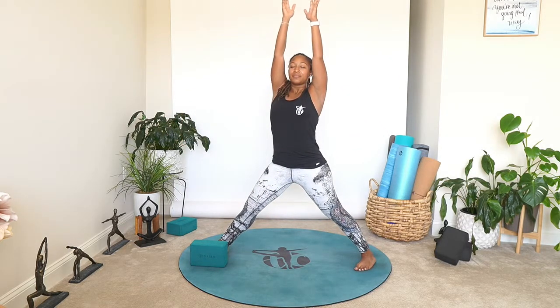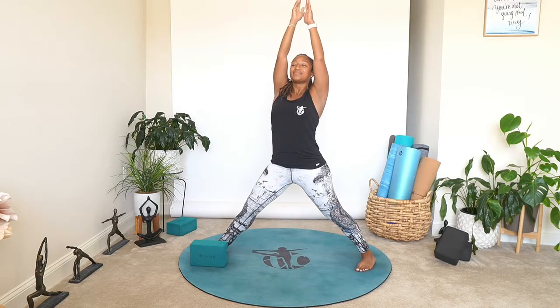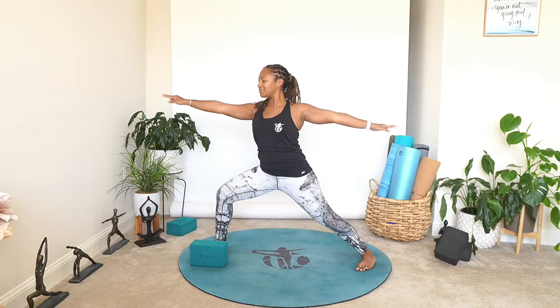On that exhale, open the hips, open the arms — warrior two. Keep the bend into the knee, take a moment and breathe. On that inhale, straighten that front leg as we bring the arms up. Exhale, get back into warrior two. Inhale bring the arms up, straighten the front leg — exhale dip back down. We're going to get that hip nice and open. We're going to do three more at your own breath, encouraging you to breathe and move, being conscious of your body. Last one and hold — bring the gaze over that front ring finger.